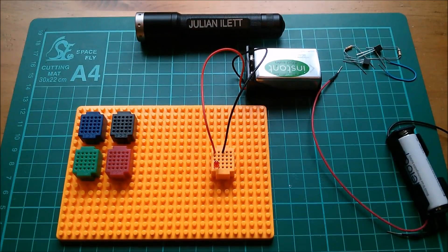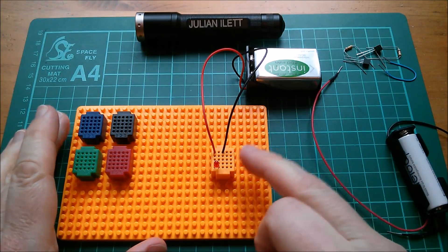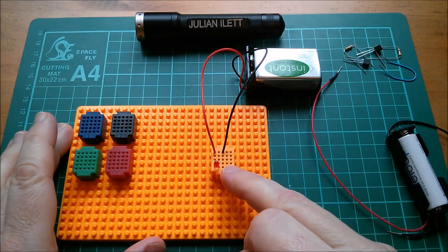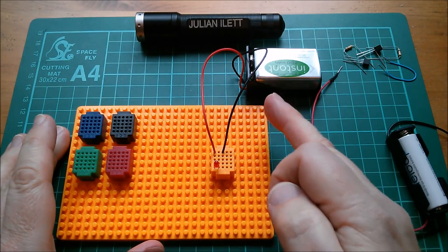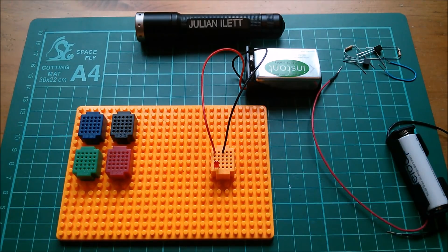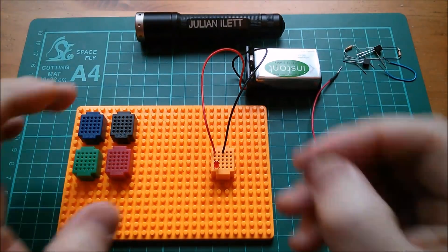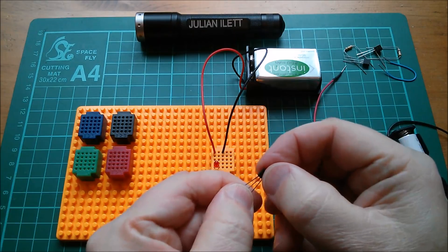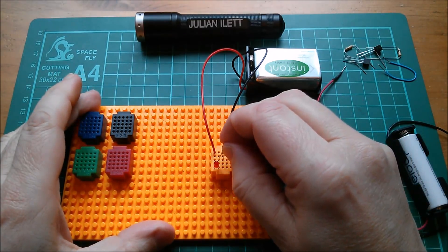Good morning all and a happy new year — it's 2018, New Year's Day. I've got here a little tiny breadboard, a nine-volt battery, and an LED. I'm not going to connect the LED directly to the nine-volt battery because that would kill it. I'm going to connect it through two pins of this little transistor.